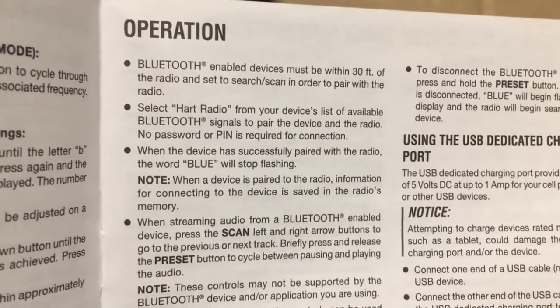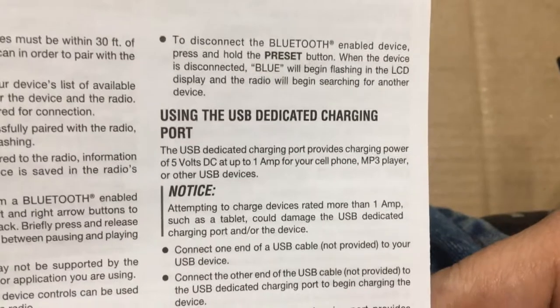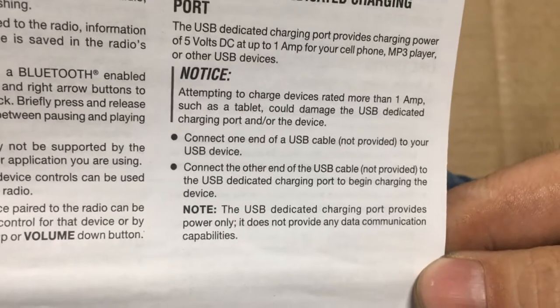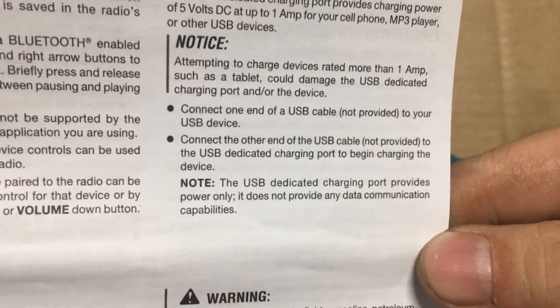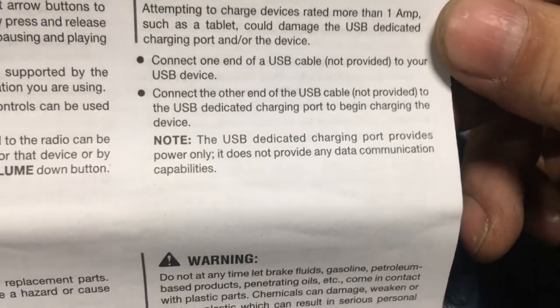Bluetooth must be within 30 feet. For the USB dedicated charger, it's only one amp — that sucks. It says using a higher-amp charger could damage the dedicated port, but what actually happens is it's going to try to deliver more than one amp, overheat, and damage the wires.